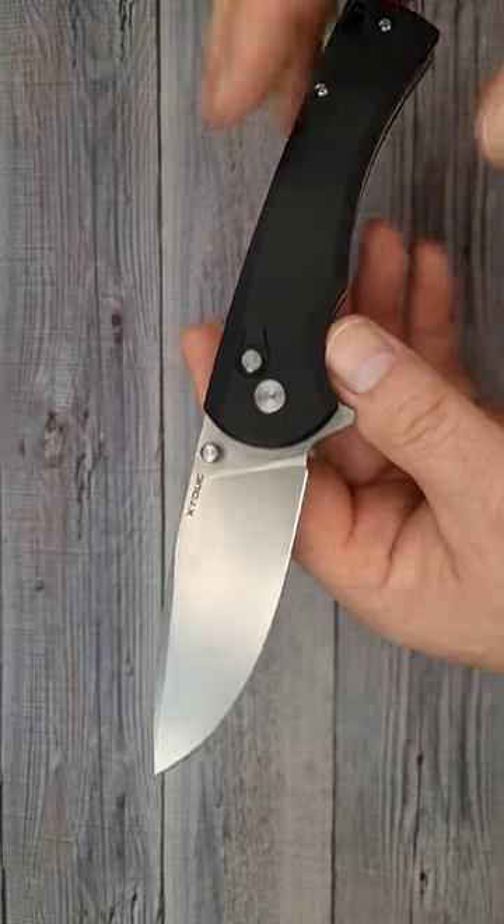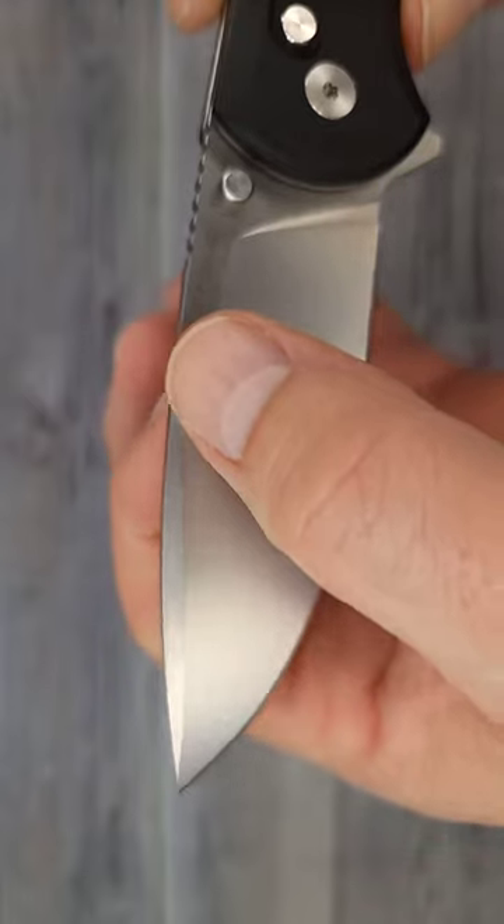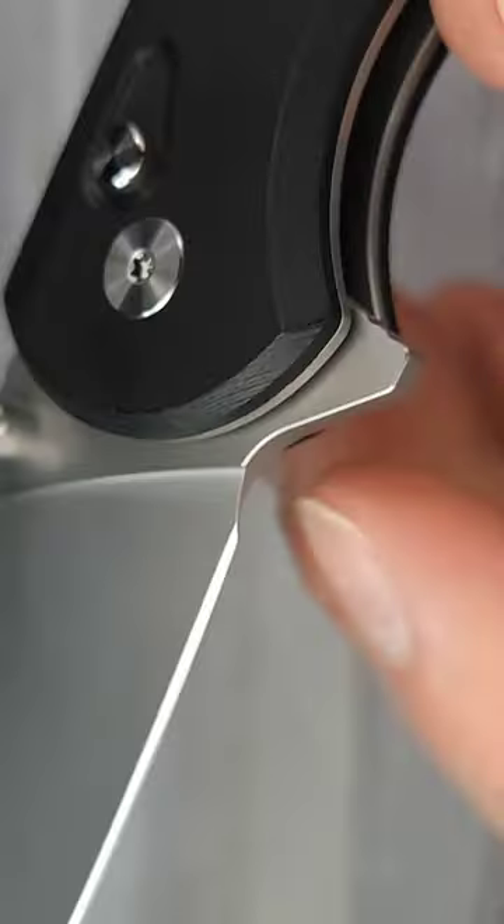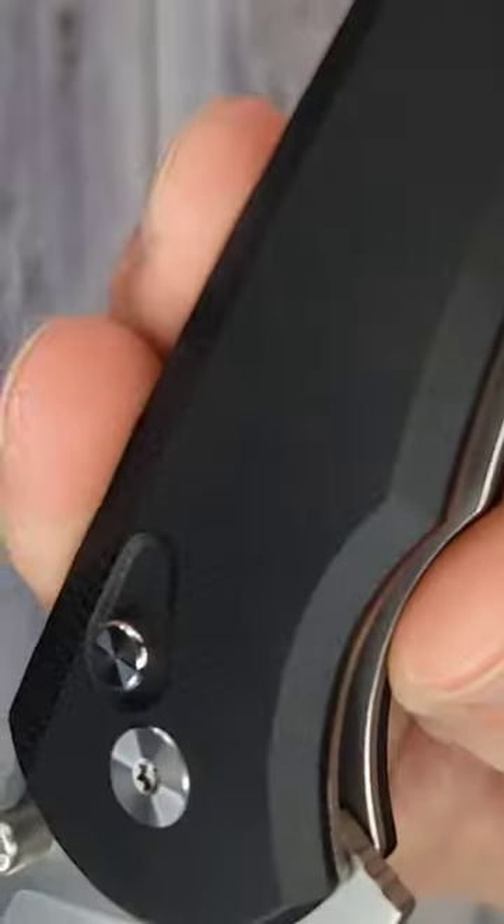Would you look at that blade? It's a nice tall flat grind. It'll have a little swudgy swudgy action going on here. And then here's some jimping. You do not have a sharpening choil. A little bit of texture going on.